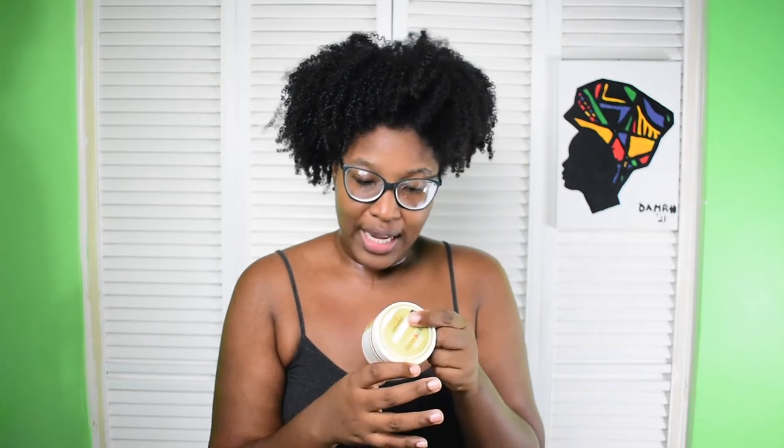I have a little leave-in conditioner here — the Cream of Nature Coconut Milk Detangling and Conditioning Leave-In Conditioner. I don't really like this conditioner so I'm just trying to finish it. I'm going to try the product first on my dry hair and see if it cooperates, since the directions don't say you need to wet your hair first.